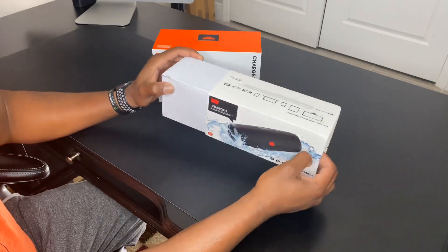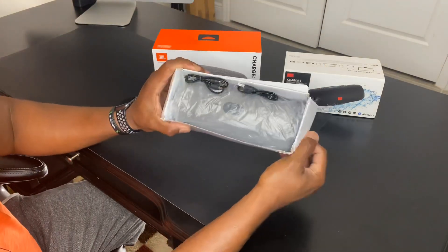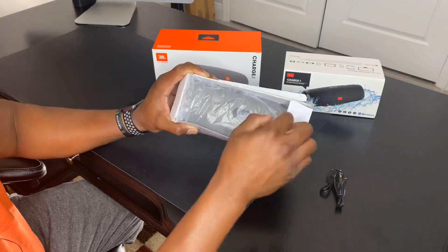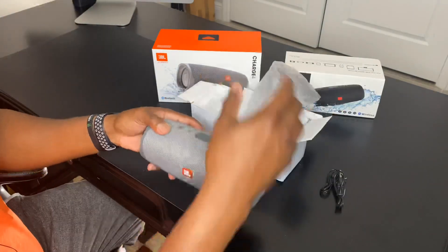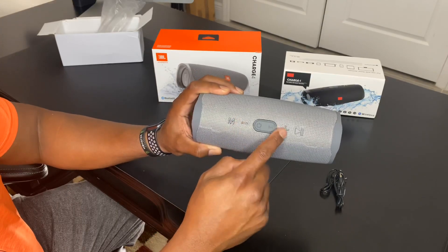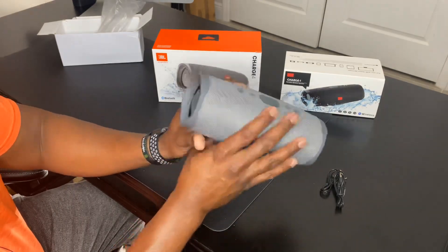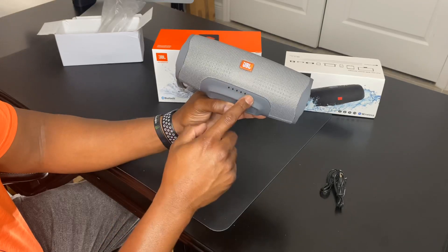We'll slide the box open. It looks like it slides to the left or right. Inside we have what looks like a USB to micro USB cable and an auxiliary-to-auxiliary cable. Let's get into the speaker itself and take it out of the plastic. You have an M button — not exactly sure what that does — a minus volume, plus volume, and a play/pause button. There's also what looks like a power button, the JBL Connect logo, and one passive radiator on each side. The LEDs should show how much battery is remaining.